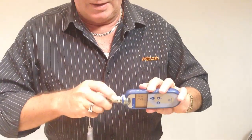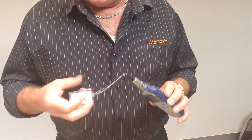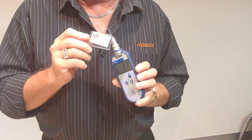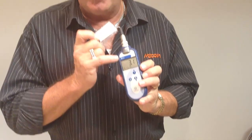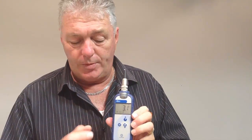Our first task is to connect each test tag. You will note that this test tag is a 3-degree test tag. So if our thermometer is accurate it should read 3 degrees, and as long as it is within 0.4 of that reading we know that our thermometer is accurate.